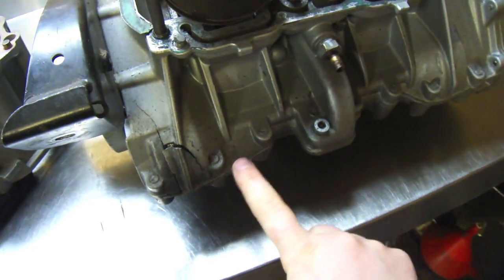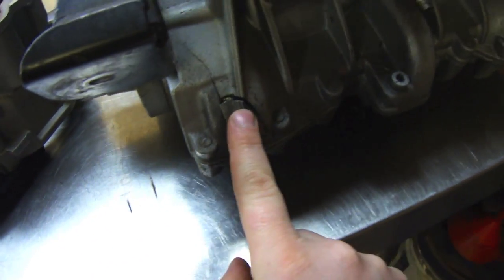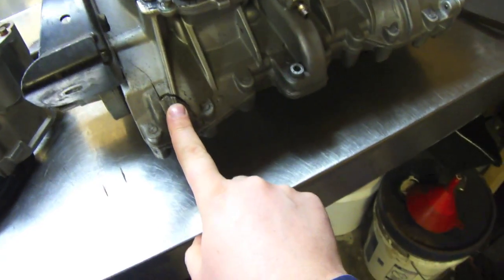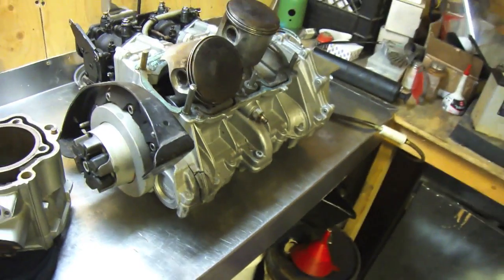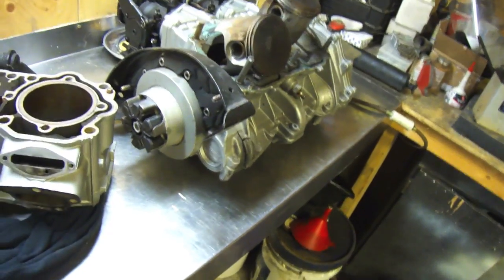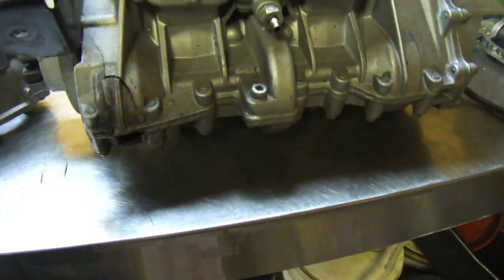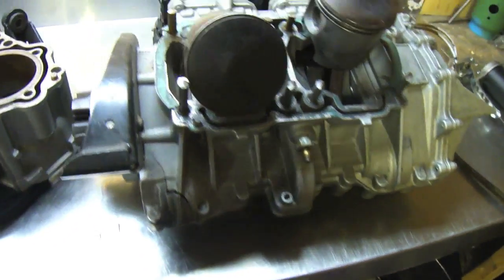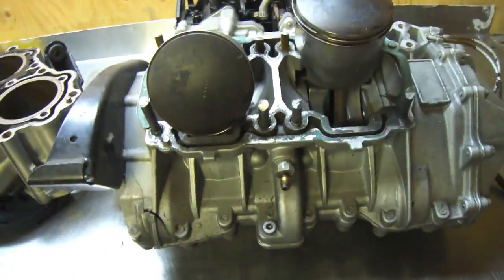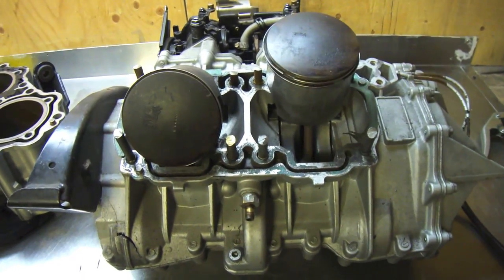There's a counterbalance shaft right here. Obviously your crankshaft goes across here. The bearing goes in the shaft, wears out, causes the crankcase to split, seizes your engine and that's the end of that. Very expensive fix obviously. Even the crankcase is the cheapest I've seen them on eBay — we're looking at $500 plus a gasket kit rebuild. At that point you might as well just scrap the engine and look for a new one.